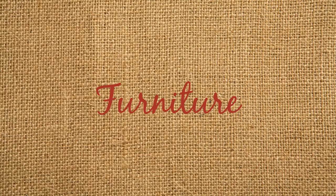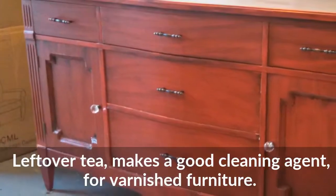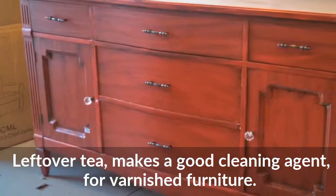Furniture: Leftover tea makes a good cleaning agent for varnished furniture.